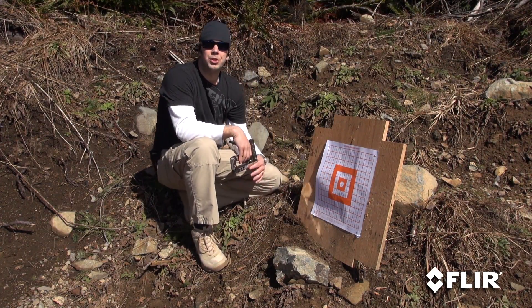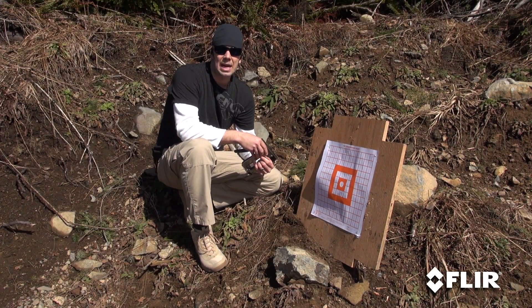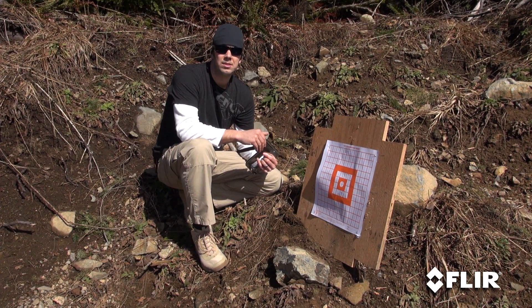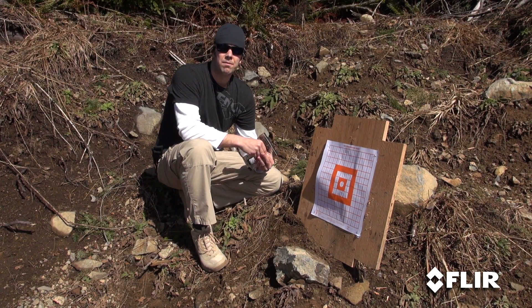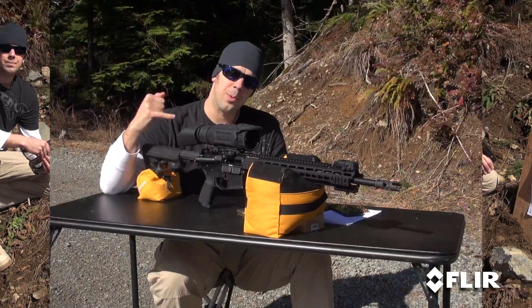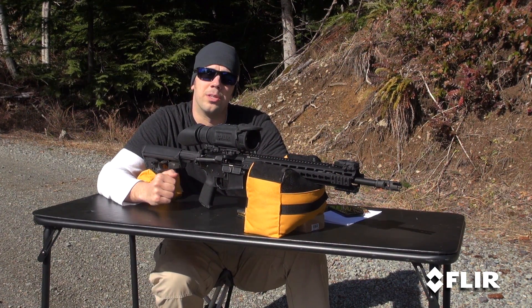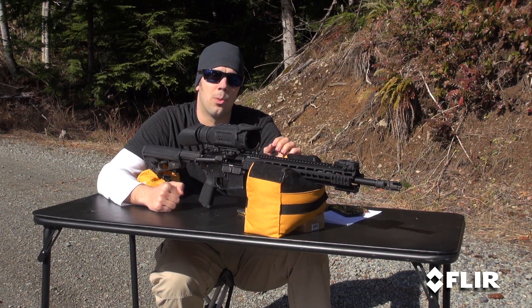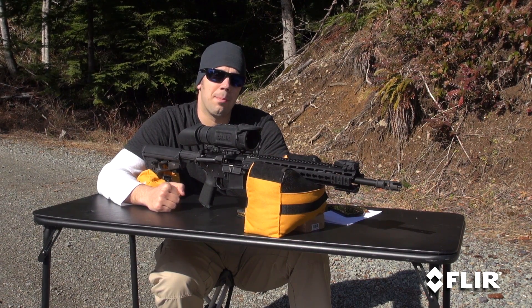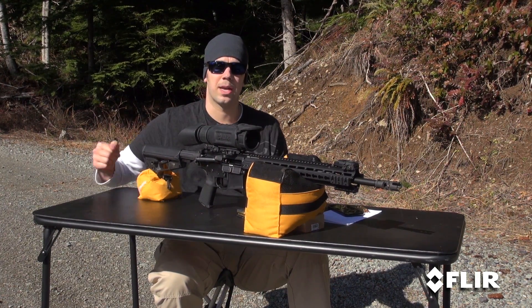We're going to go back to the rifle and shoot a first three-shot group. Your rifle is going to come from the factory at 0-0, so dead center, zero elevation, zero windage. We're going to shoot a three-shot group, see where that's at, and make our first adjustments from there. We've got the R-Series mounted to our Mark 118. We're going to shoot a 0-0 group and see where it's hitting, then make our initial adjustments based on that.